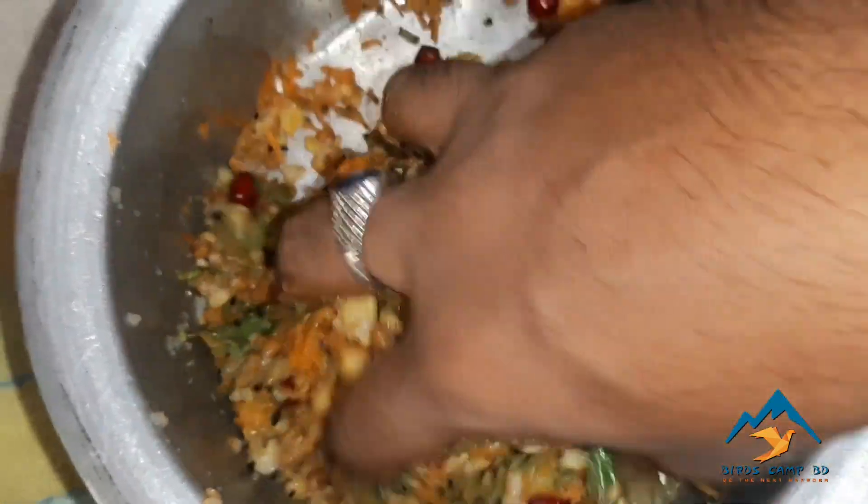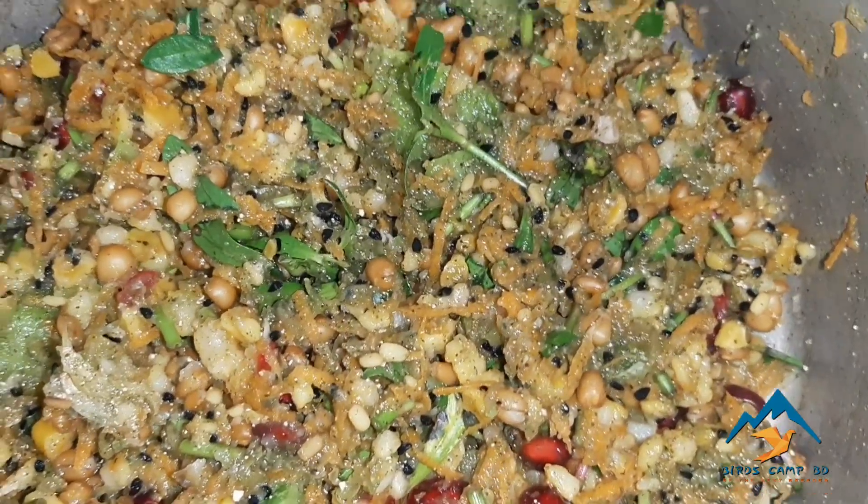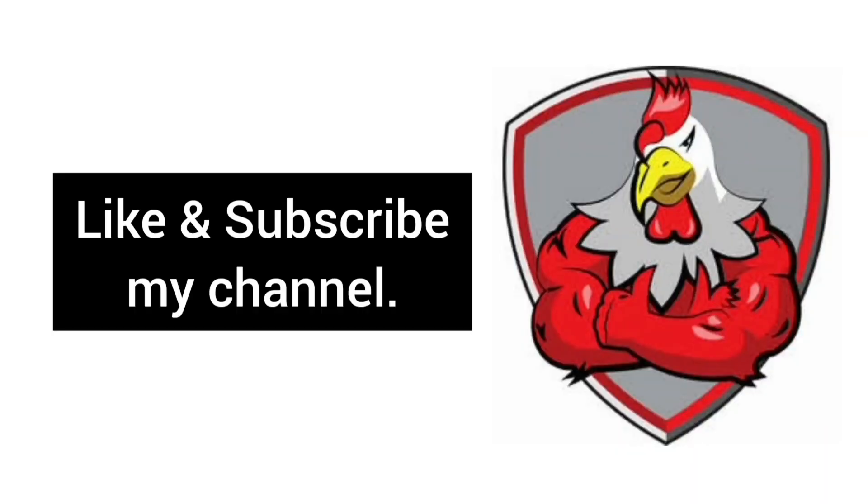And finally the soft food looks like this. Hey viewers, like my video and subscribe to my channel. Thank you.